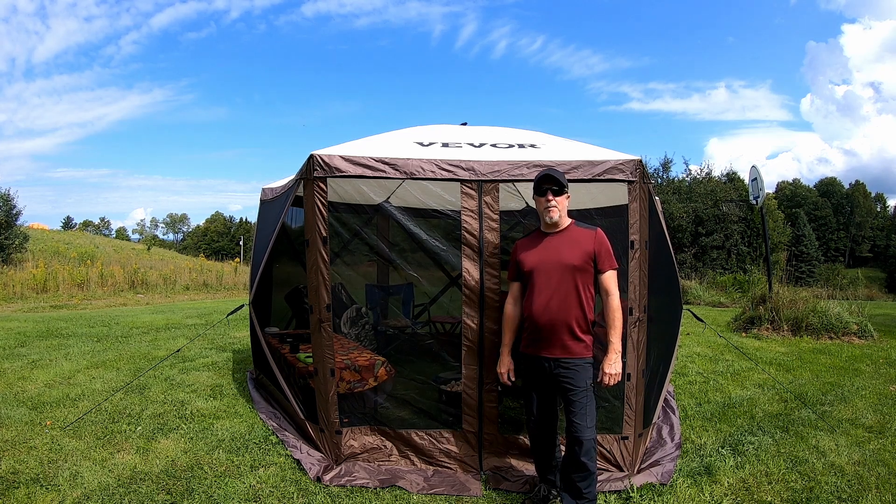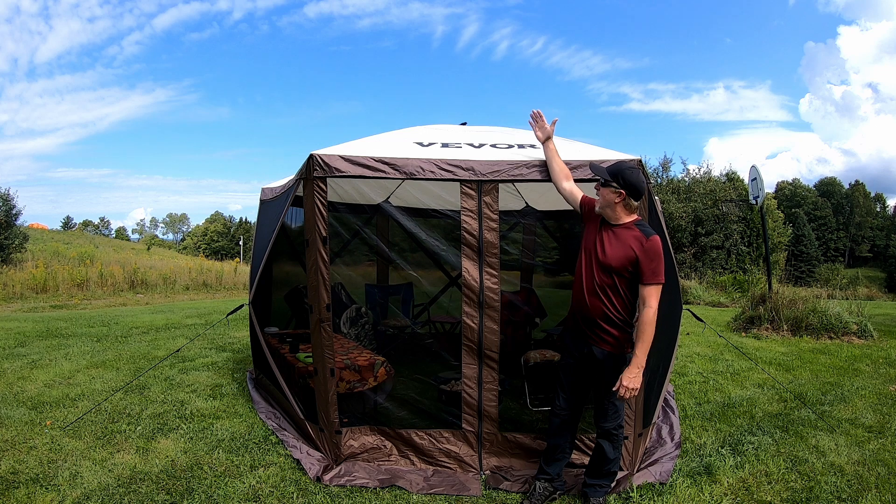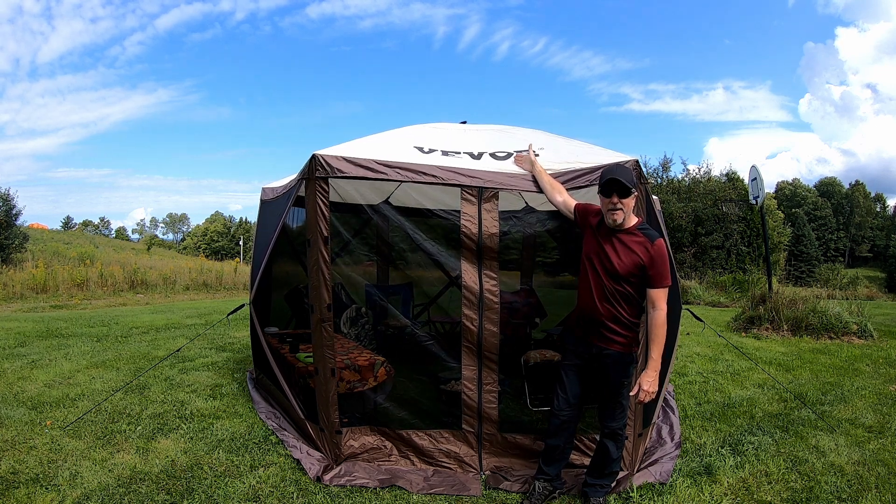Hey everyone, Tom Walker here from Northeast Outdoor Adventures, and today we're going to be going over the Vever Screen Tent. Let's dig into this.